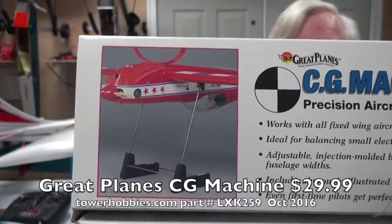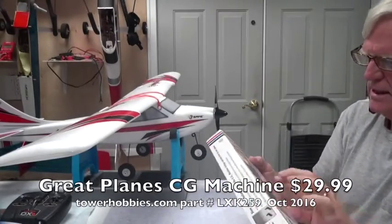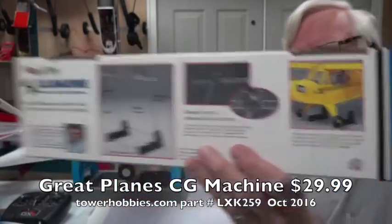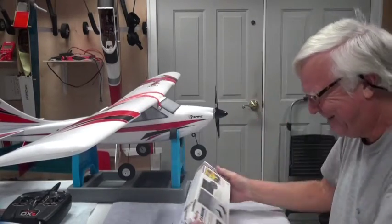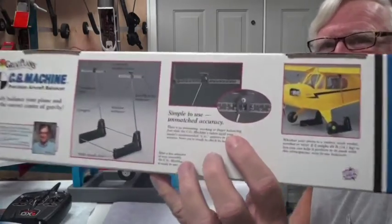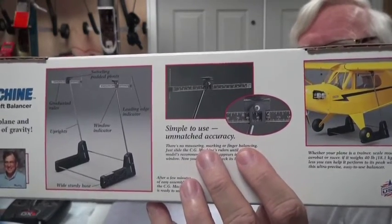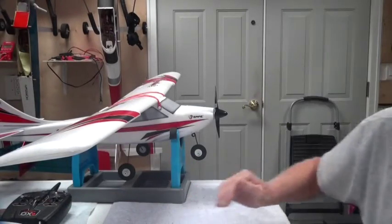There's a close-up picture of what the CG machine looks like. In that picture it shows you measuring it with the airplane upside down, but in this picture it's measuring it right side up. My preference is to measure it right side up, not upside down — because when you're upside down and it's tail heavy, does that mean it's tail heavy or nose heavy? I don't know. I just always measure them right side up.